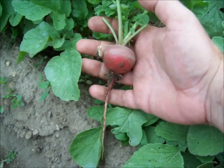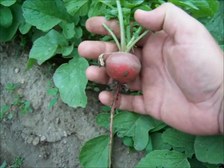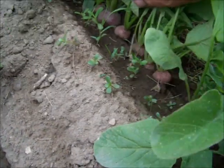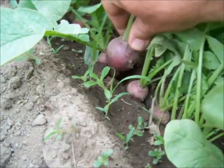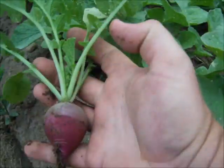These radishes are about twice as big and they grew up a lot faster. Here's a good one — that's a big radish.